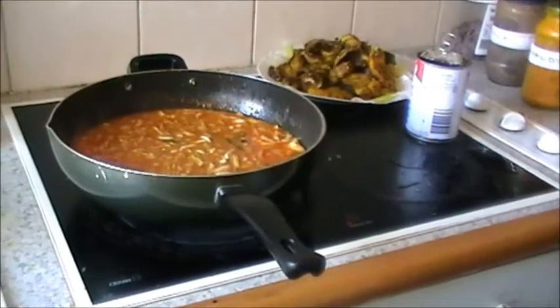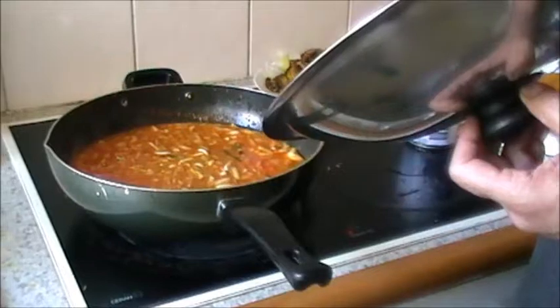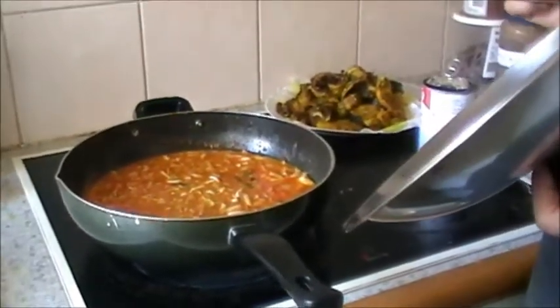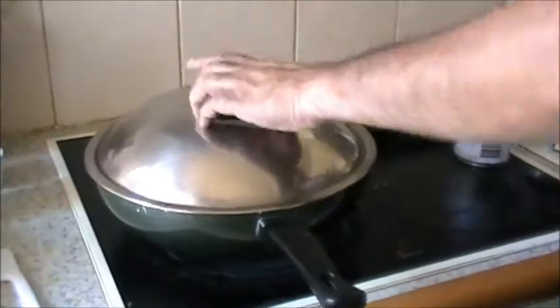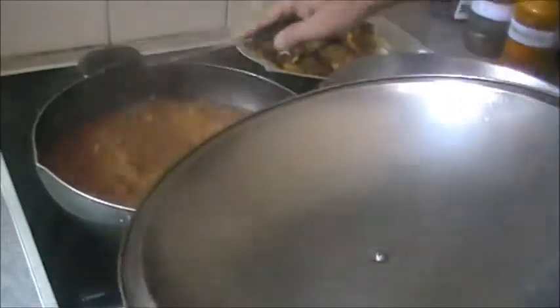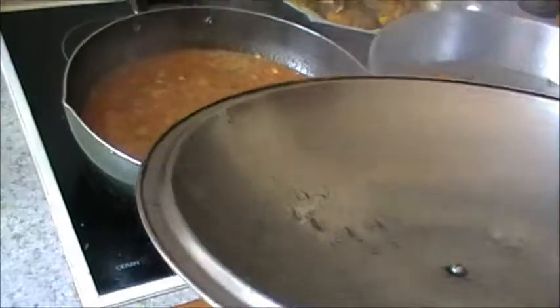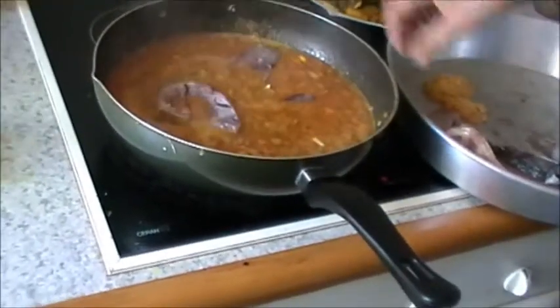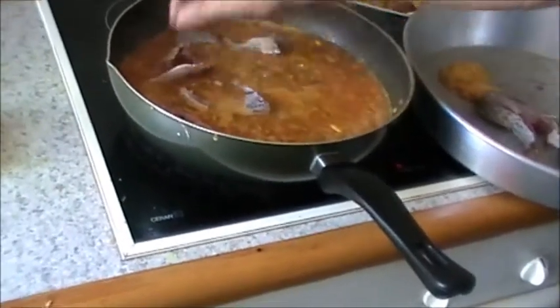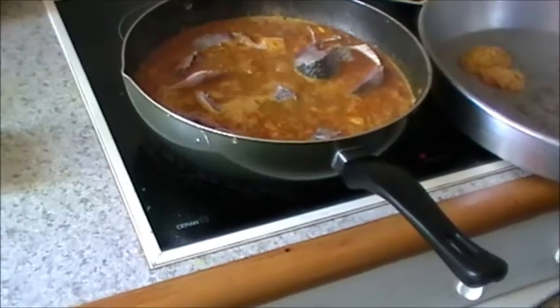Once the green masala is cooked, we will first add the unfried sliced fish steaks and cook for about 7 to 10 minutes - a bit longer on electric heat. About 10 minutes later we will add the fried fish pieces, then the vinegar, salt to taste, and finally the thick coconut milk. The green masala looks cooked and it is boiling, so we will add the unfried pieces first. After about 7 minutes we add the fried pieces.